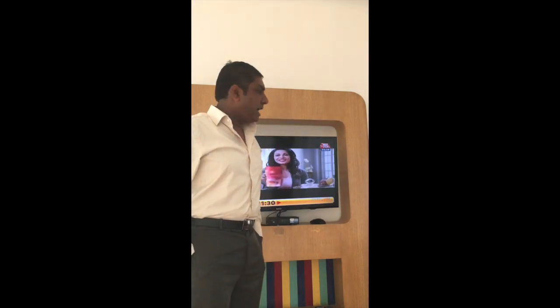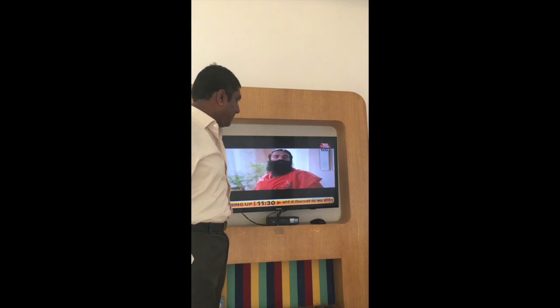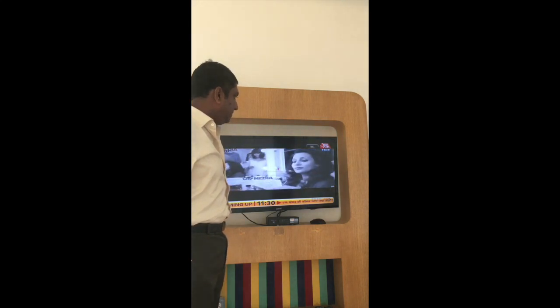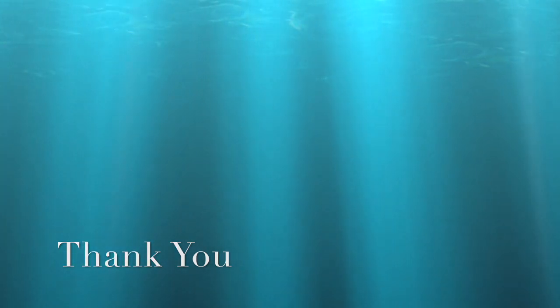Change channel to Star Plus on TV. Okay. Thank you.